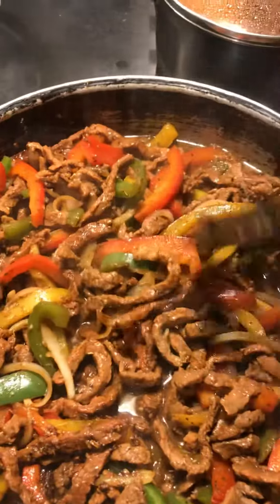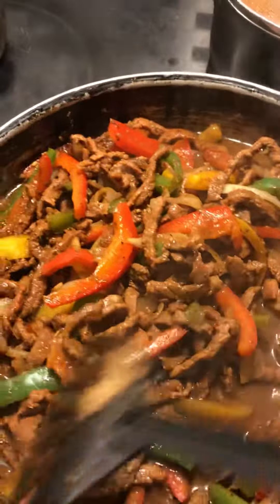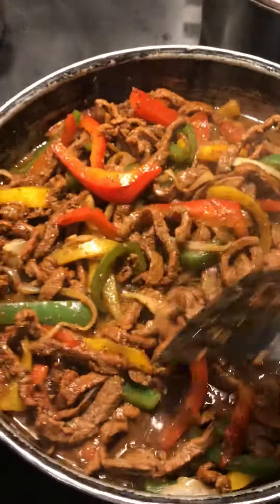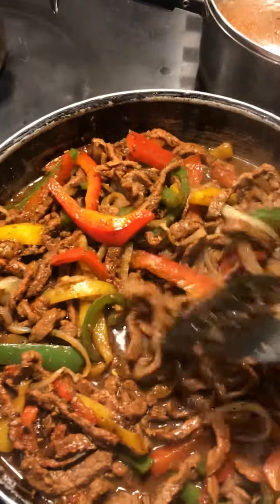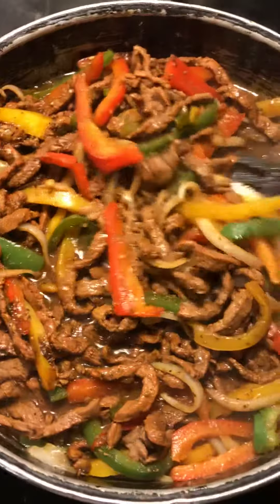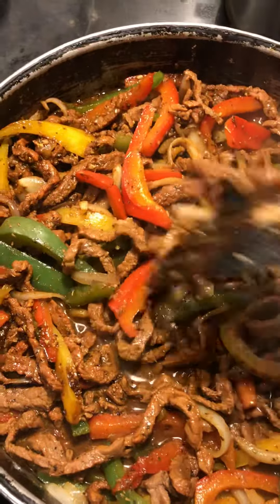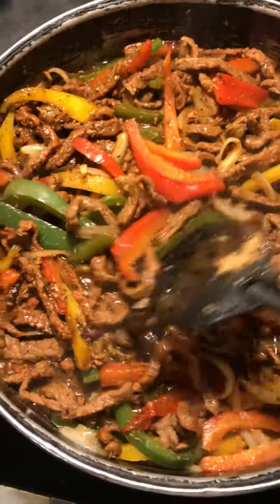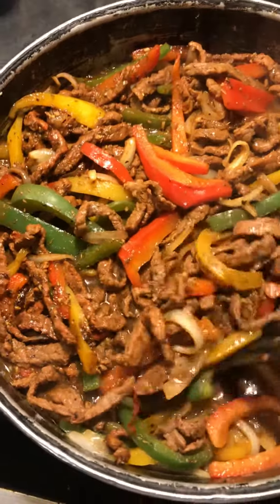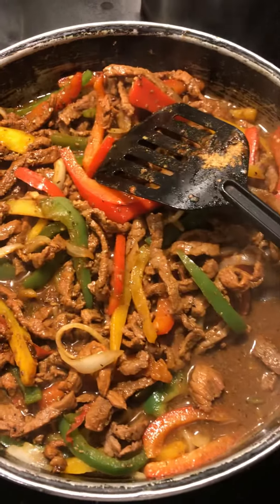Steak. Just scissor them up. Cook this in a little stir-fry pan — about a good 15 minutes so everything, the meat gets cooked and tender. My peppers get al dente; I still like a little bite on mine.